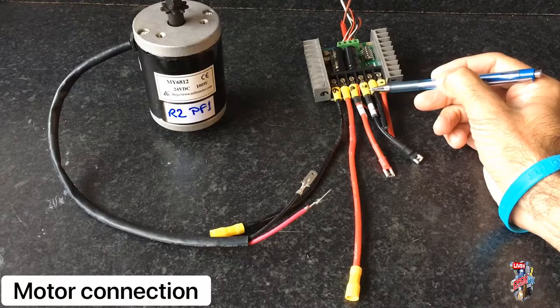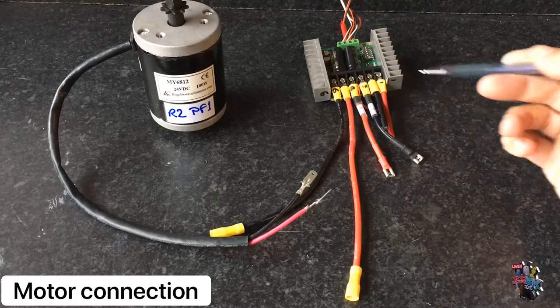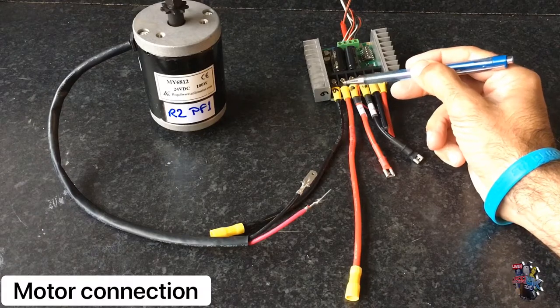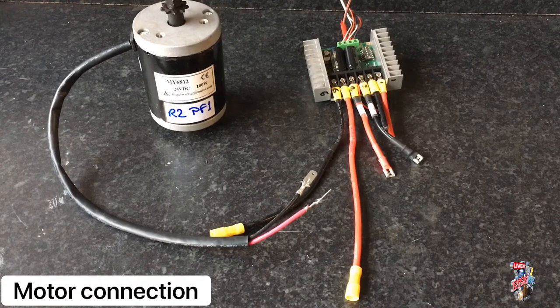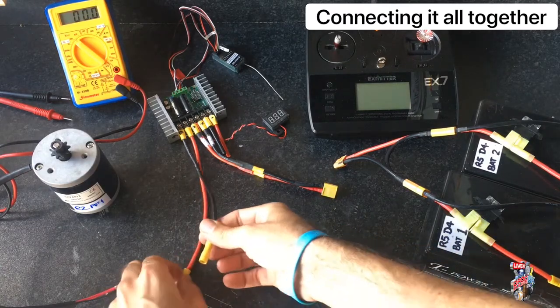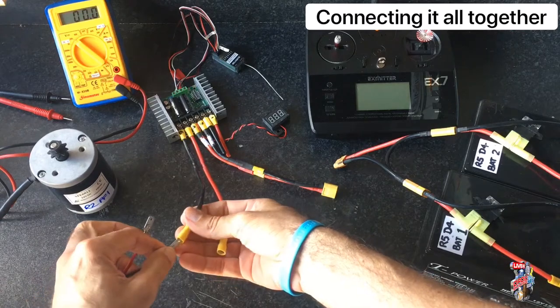In the next part, we'll be connecting up the power to the speed controller and the speed controller to the motor. For this first test, we'll just be using the one connection — terminals 5 and 6. I'll be connecting up the positive and negative output from the speed controller to the positive and negative on the motor itself.